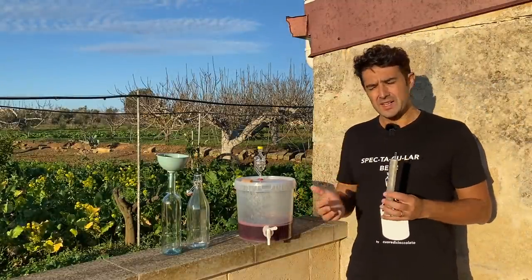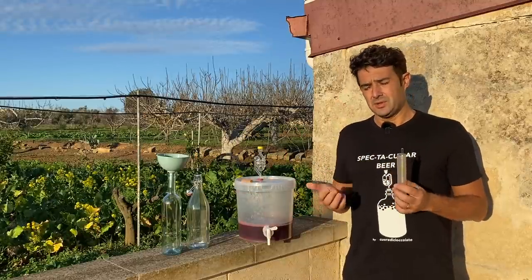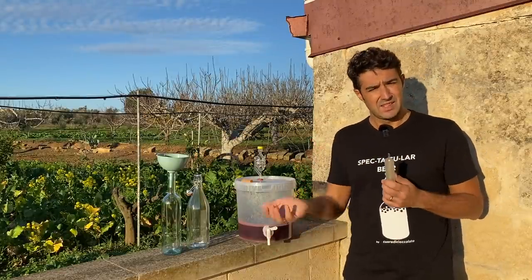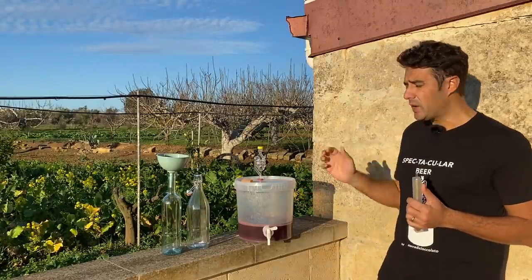After 6 weeks, finally I can put the wine in the bottle. But don't worry — for you it will be necessary only 4 weeks. I waited 6 weeks because I moved again and changed house, so I had no time before to put the wine in the bottle.